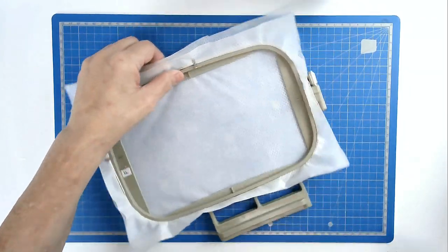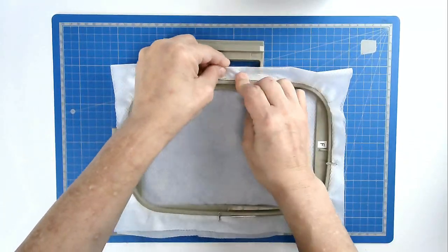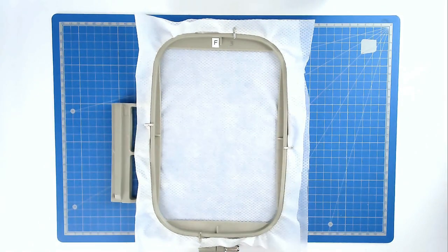Load your file into your machine along with your thread color that you're going to use for the quilting of the background, and then you're going to stitch round number one, and that's going to give you a placement outline for your batting. I'm using a darker thread just so that you can see what I'm doing.